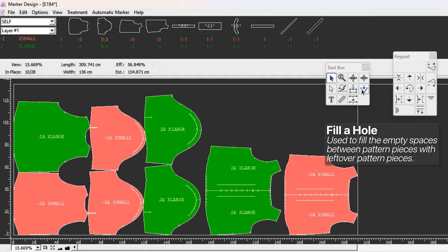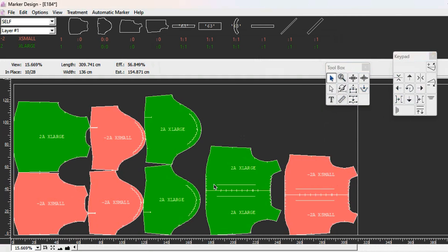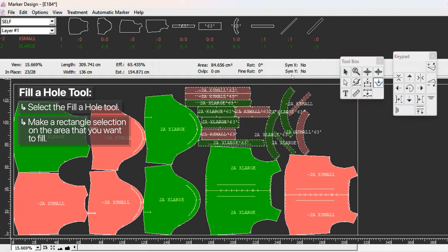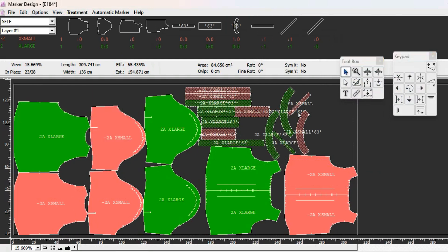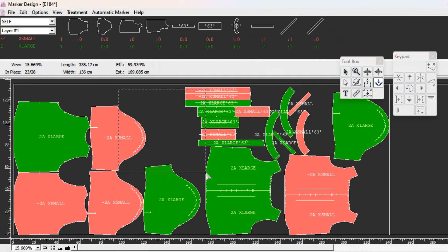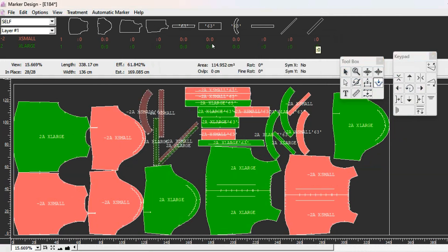The fill a hole tool allows you to fill empty space with leftover pattern pieces. For example, if you've already placed the bigger pieces - back body, front body, and sleeve - but still have small pieces like collars, cuffs, etc., you can select fill a hole and make a rectangle by dragging the mouse over an empty area. The computer automatically places some pieces in that area, but it's random and the placement may not be what you want. I don't normally use this tool, but now you have the idea of how it works.